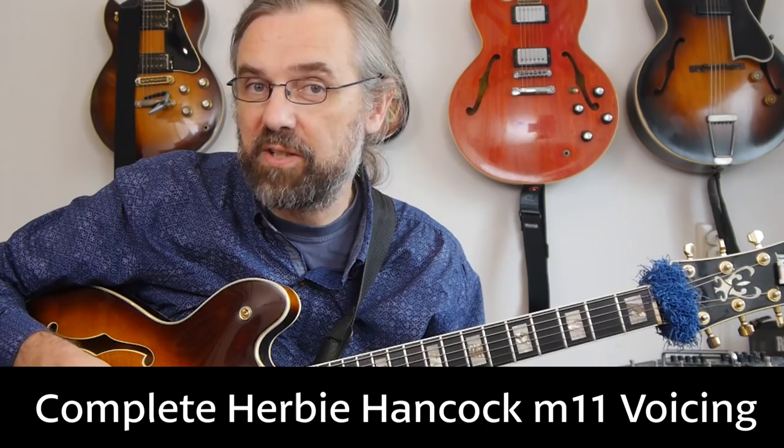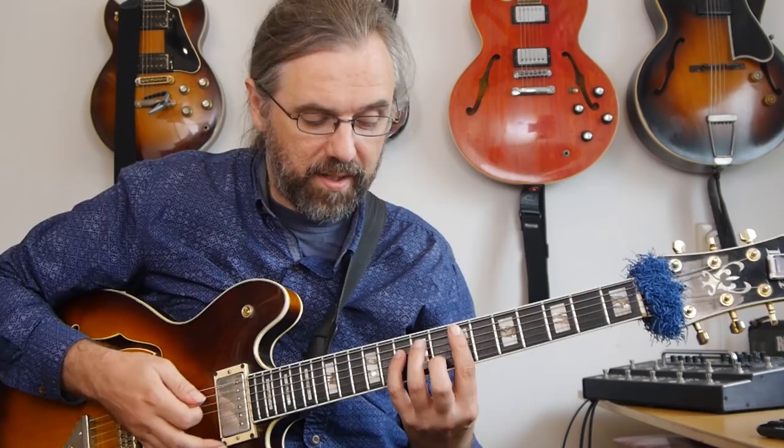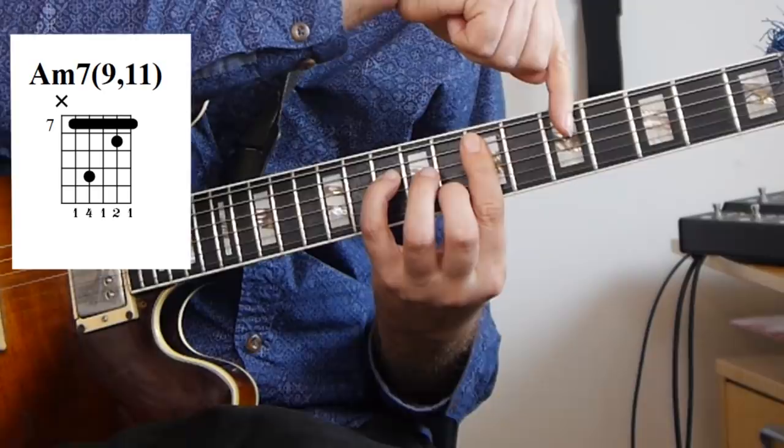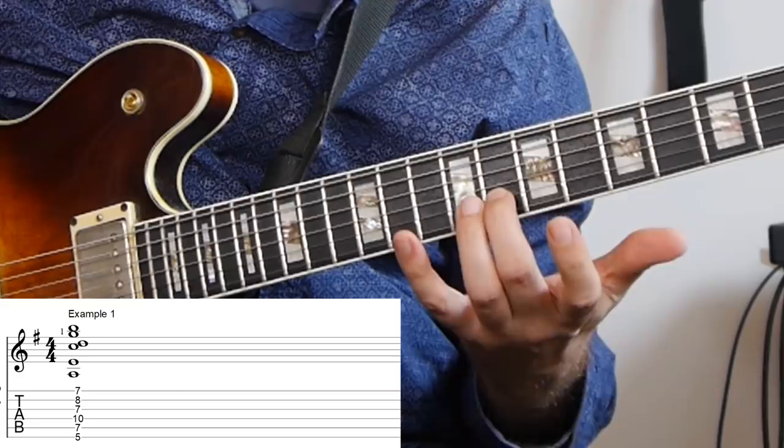The first thing we should look at is just the complete chord voicing. You can actually play the complete thing, at least not in all keys on guitar — you can play it in E. I'm going to use A minor because it's a minor 11 voicing as an example here. And that voicing, if you play the complete voicing, it'll be this. So we have the root A, the fifth, the minor third, 11, and then the seventh and the ninth. So we have a minor 11 voicing.